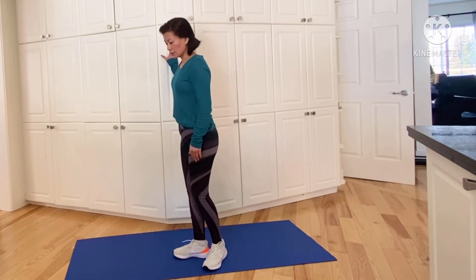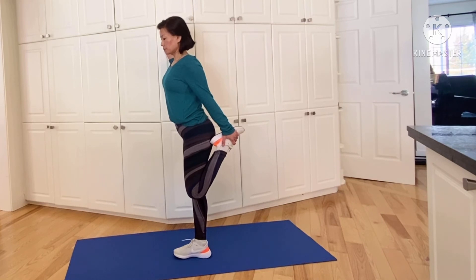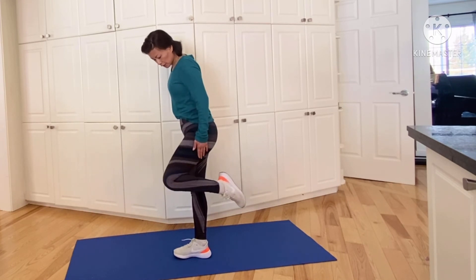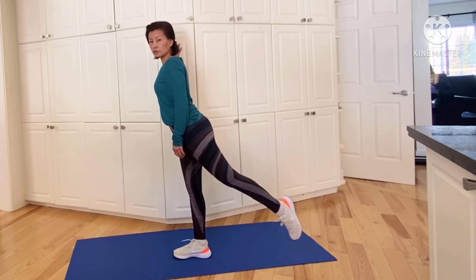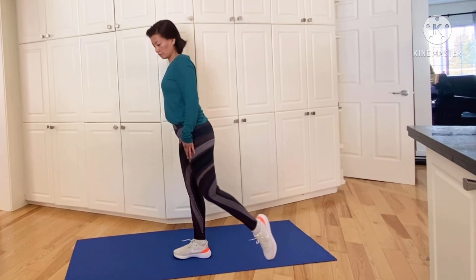We're going to hold onto the wall and bend our knee. If you can reach behind and grab your foot, great — we're just going to stretch our quad muscle. If not, you can just bend as much as you can and try to straighten out your hips so it's not bent forward like this. Straighten out this way and stretch your quad. Or if you can bend your knee, stretch out this way as much as you can.